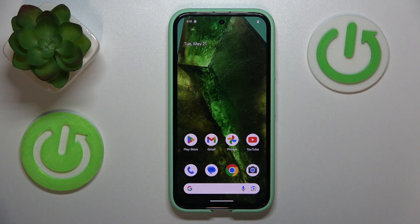This is Google Pixel 8a and today I'll show how you can enter the fastboot mode on this device.